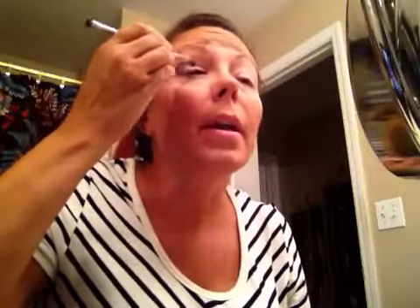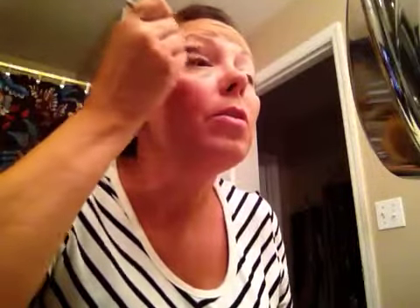Then I'm going to take my liner shader brush — not the liner side but the shader side — and grab Sexy again to put a little bit right in the middle to lighten that area up. I am by no means a makeup expert, although I'm learning, and we can learn together. I'm getting better at it, and I'm just loving these products.